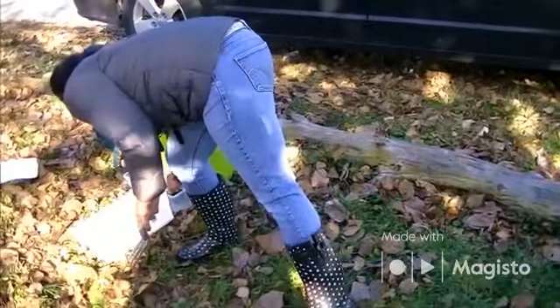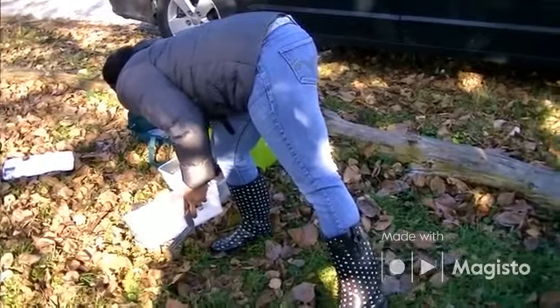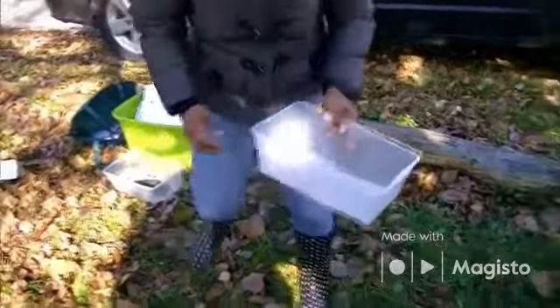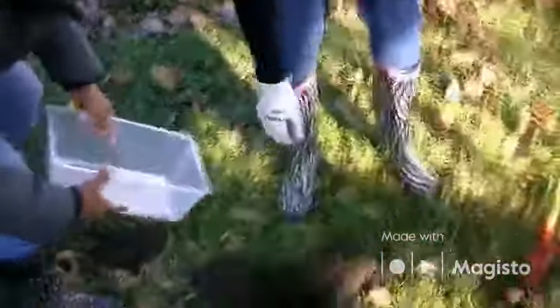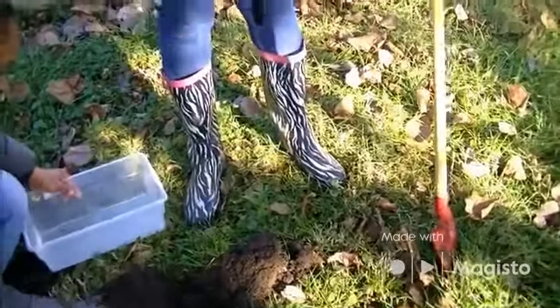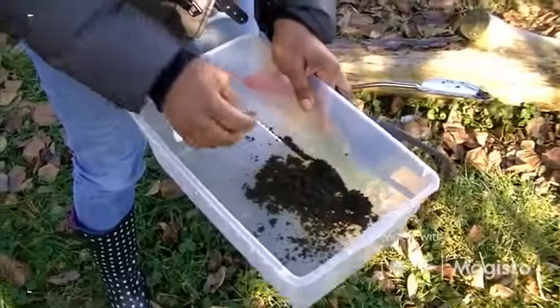Note to self: buy a new shovel. This isn't even a shovel — it's more like for planting your plants, for already loose soil. Just making sure there aren't any rocks or bugs in there.